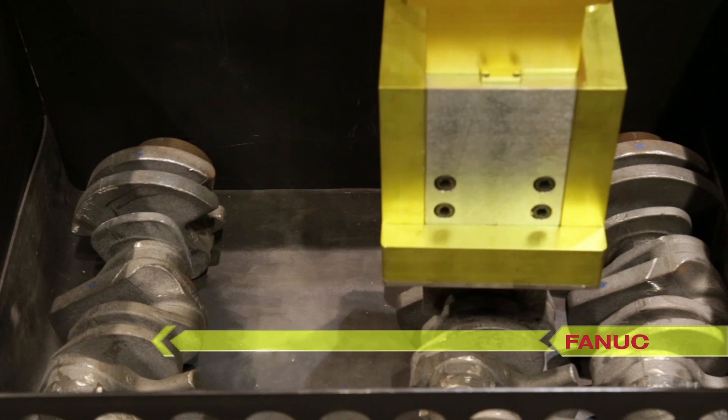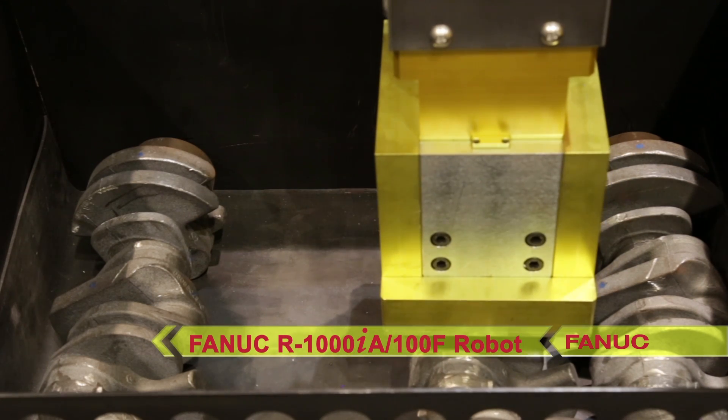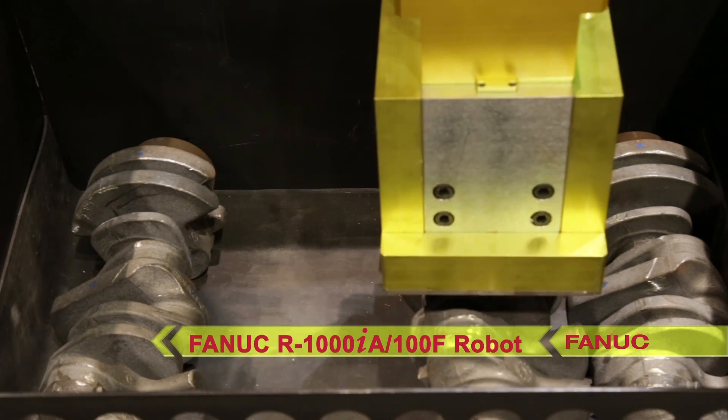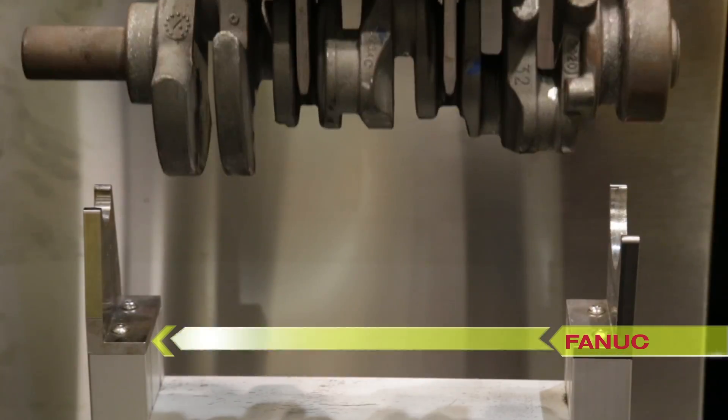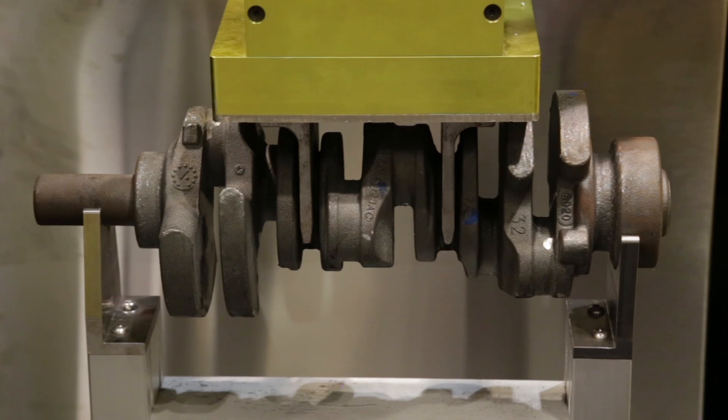The FANUC R1000iA/100F robot is able to accurately locate these complex parts due to FANUC 3D model match software used in the system setup.